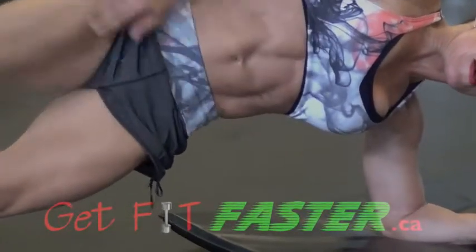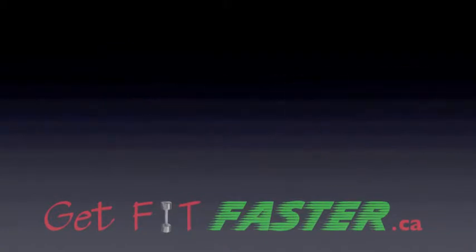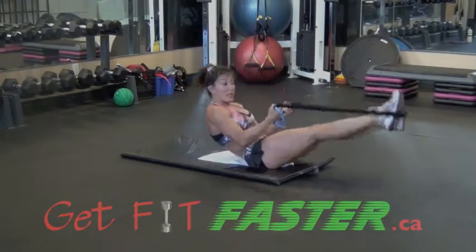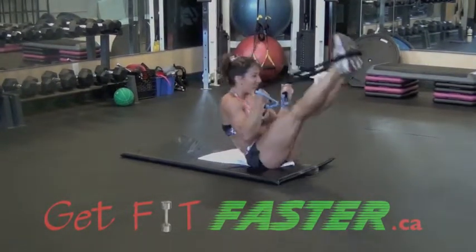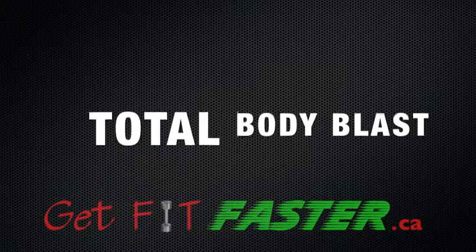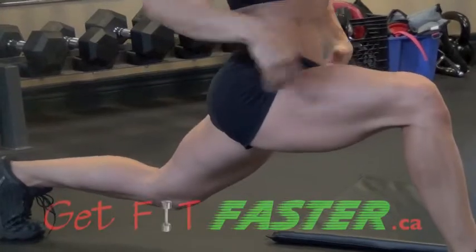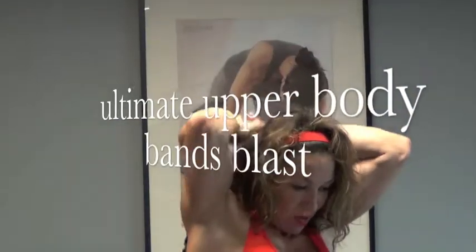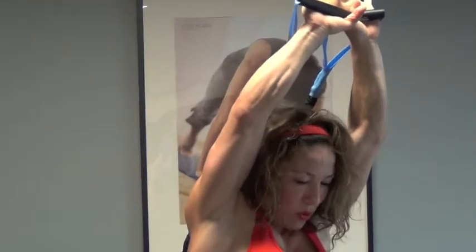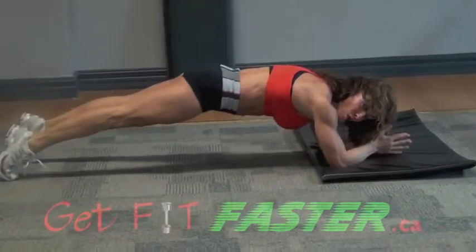This hip come up high. Keep your elbows down. Shoulders and legs big, three, two, and four, four, two more.